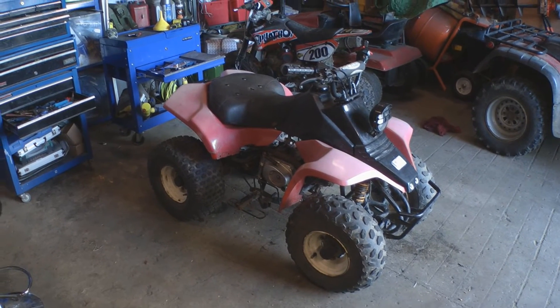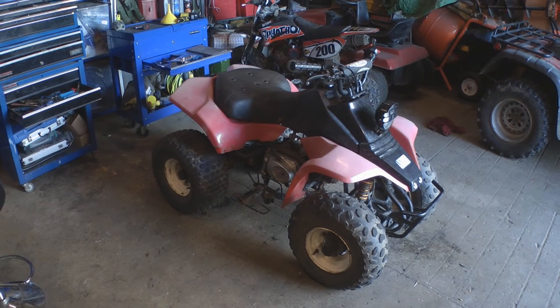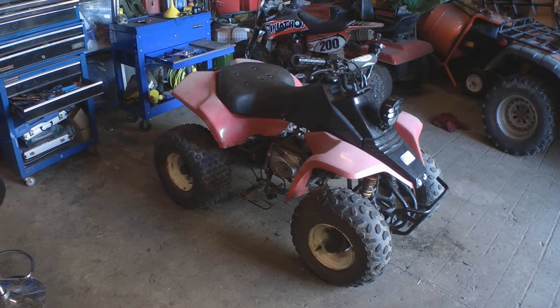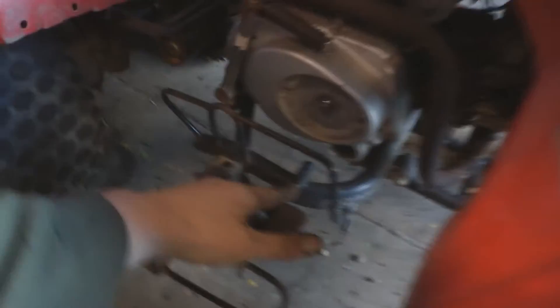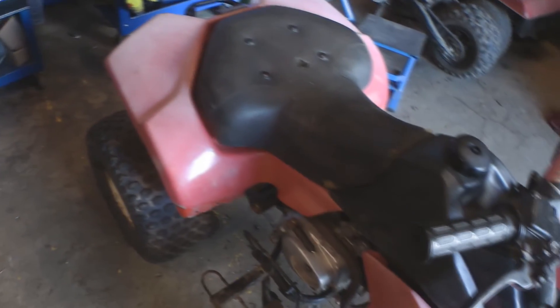Right, so that's all the plastics I can put back on for now. I've got a few more things — the rear brake cable to do, and the handbrake lock that goes on the rear brake as well, which fastens on here. So I'll not put the other panels on just yet.